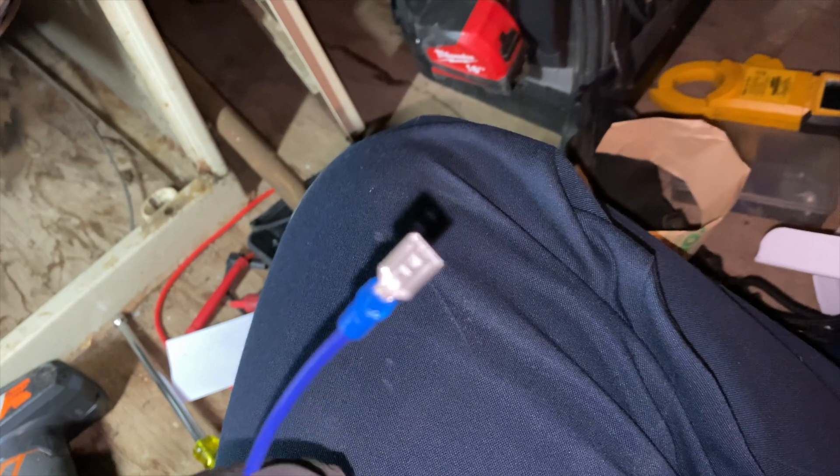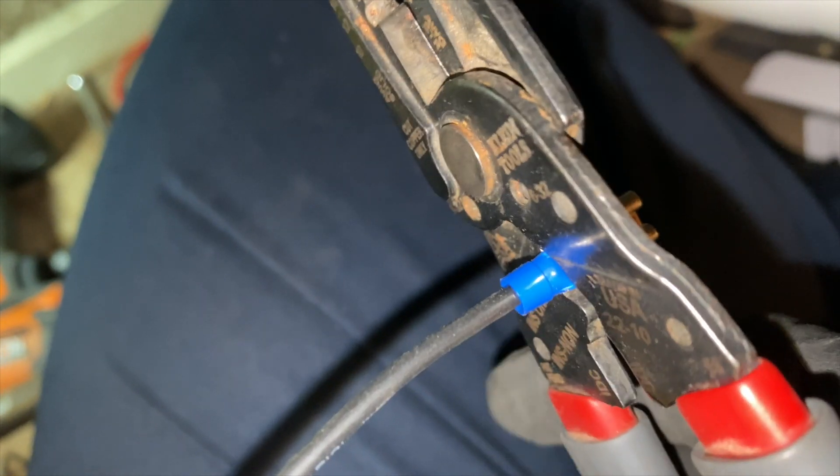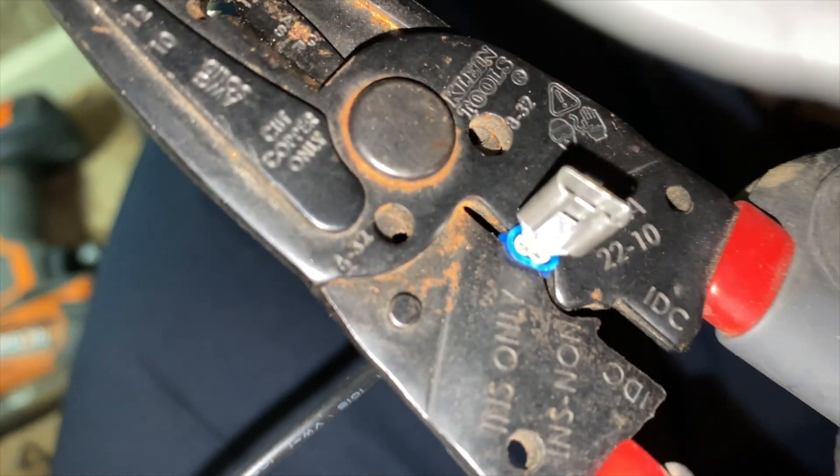We're prepping the new transformer by putting on female spade connectors — it just makes everything easier. Make sure the wire isn't too long, slide it in there, and then crimp it. I have these Klein strippers which are also crimpers. You make sure the wire is in all the way and then squish it — it pinches the wire in place.